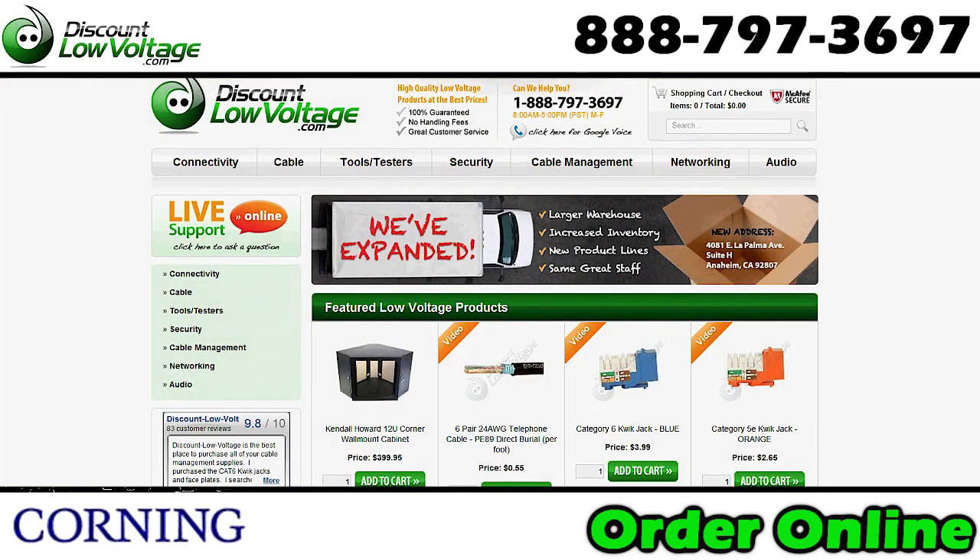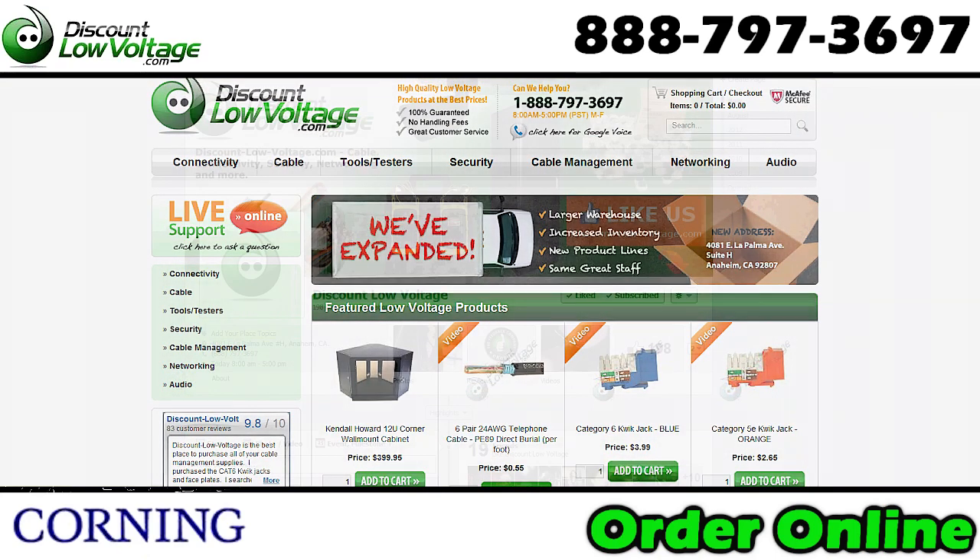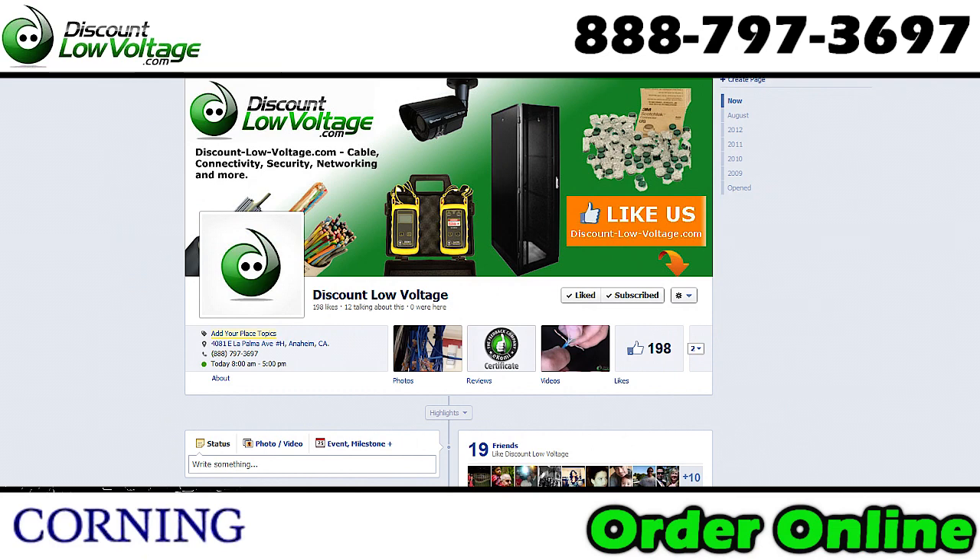You can order all this stuff online at discountlowvoltage.com, and don't forget to Facebook us. Thanks.